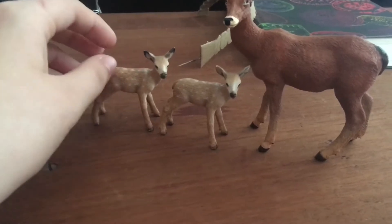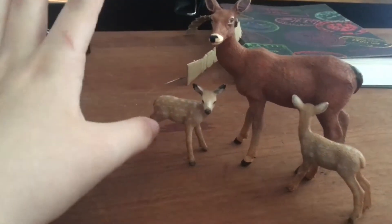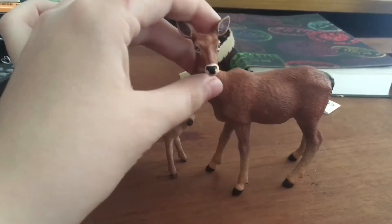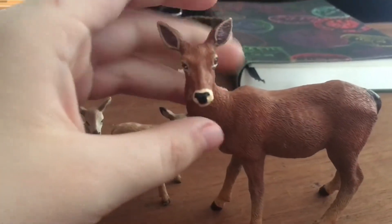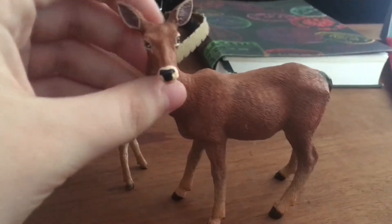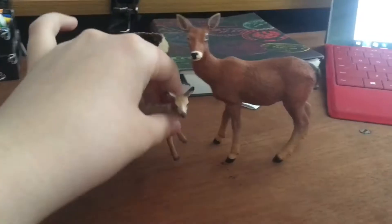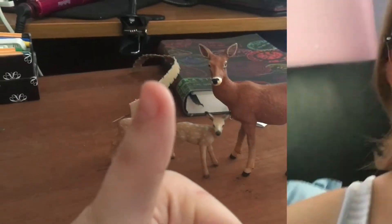The Schleich babies are a little smaller, but I think that's kind of cute because it makes them look like they've got a lot of growing to do. This one is Bambi and this one's Faline, obviously. I don't know what to call the mother — I think I want to call her Mitzi, but if you guys can suggest names in the comments that would be awesome. Overall she's a great figure, although she did come with a scratch, but that's fine because she was mailed to us. I'm so glad I purchased her.